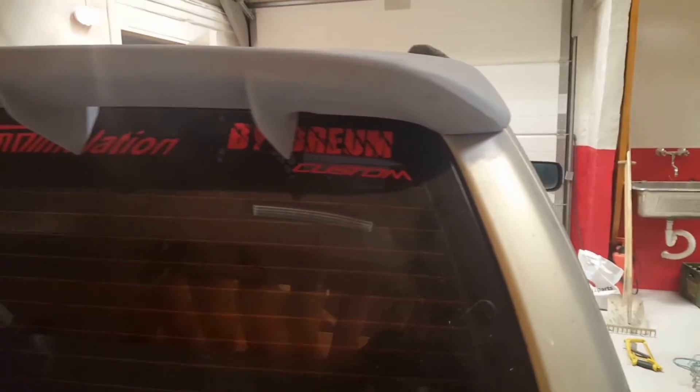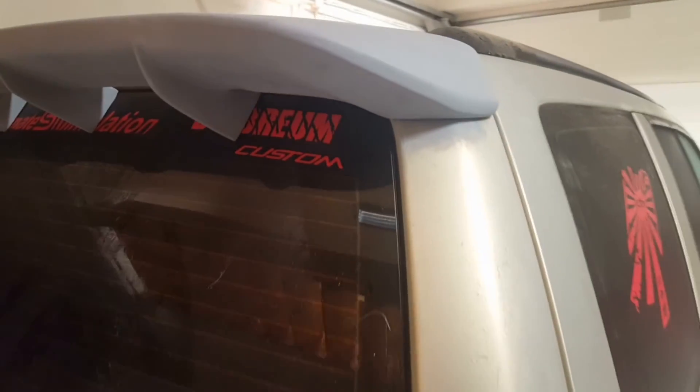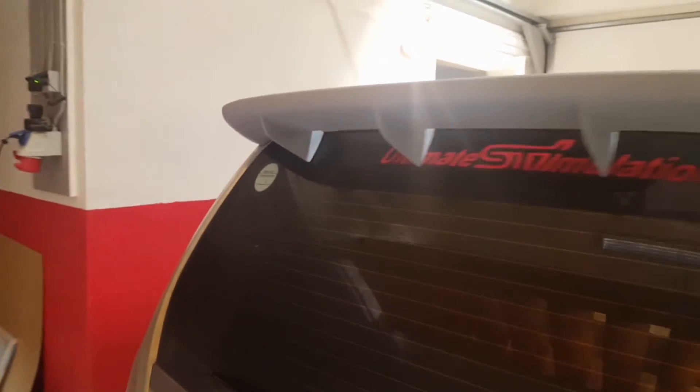And the dents I spoke about at the start of the video — I had to repair those a little bit. Luckily enough, it wasn't something that I had to weld; I just had to use a little filler. But I'll have to paint that as well.